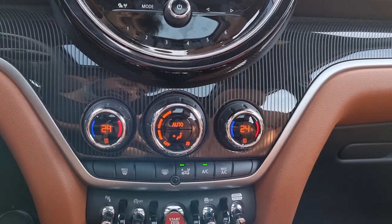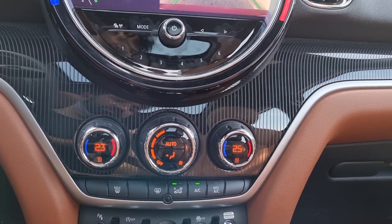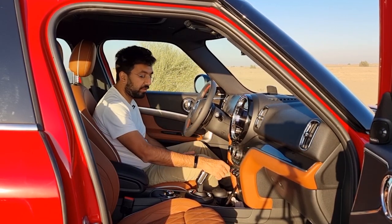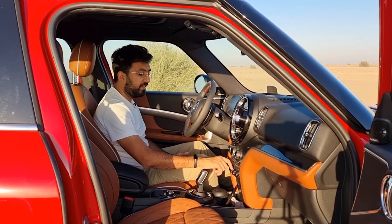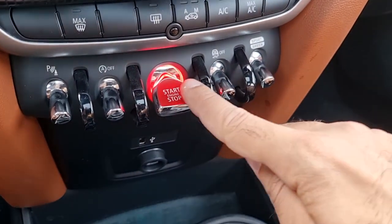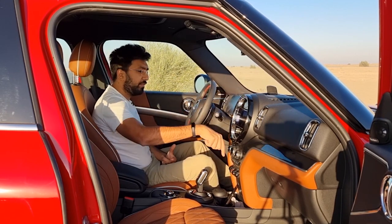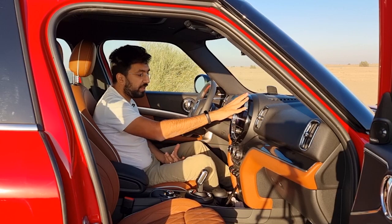The air conditioning controls are straightforward button-operated dials on the dashboard — simple and easy to use. It's a dual-zone air conditioning system with temperature dials on both sides and a central fan dial. At the bottom you'll find buttons in typical Mini fashion — like something from an aircraft cockpit — for different drive modes, traction control, and the engine start-stop button, which has a glowing red light around it, especially visible at night.